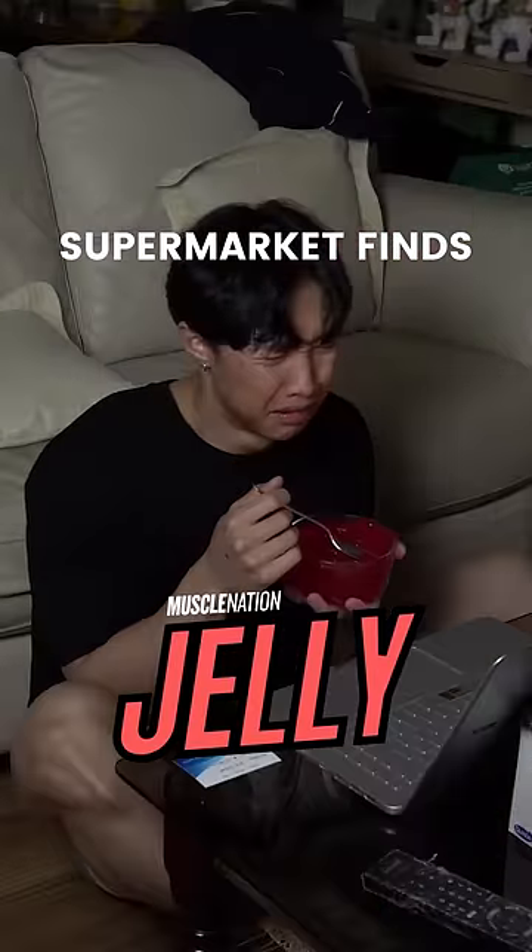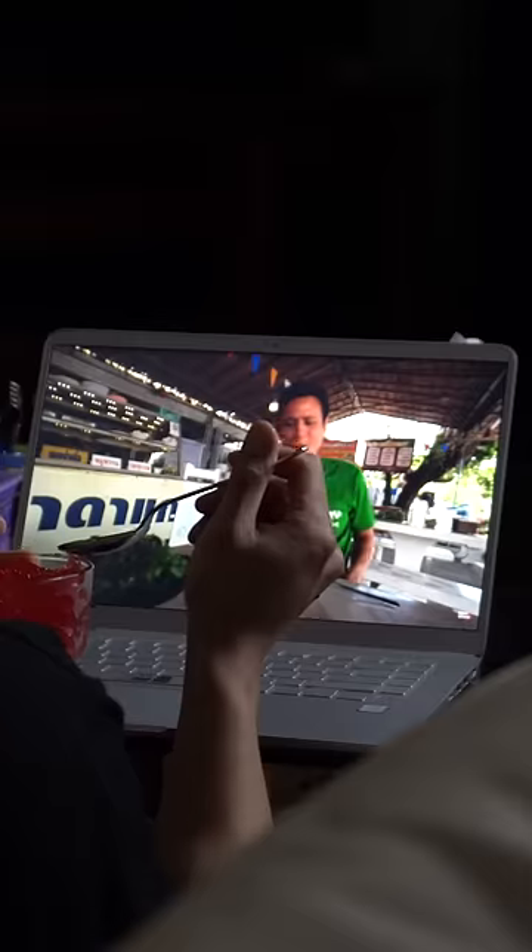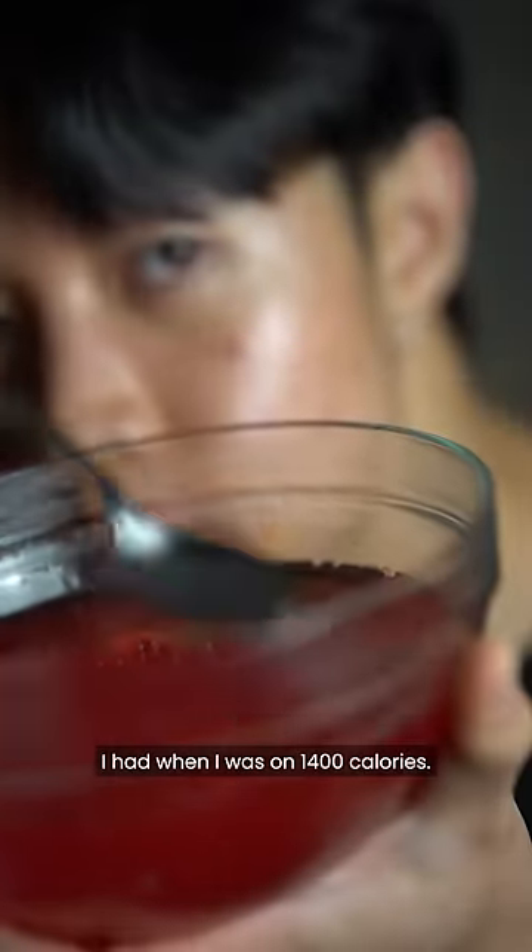If you've ever tried to lose weight, I guarantee you can relate to this. I'm someone who loves to snack, and this Muscle Nation protein jelly was one of the many low calorie snacks I had when I was on 1400 calories.